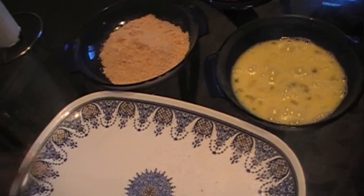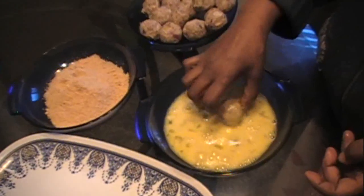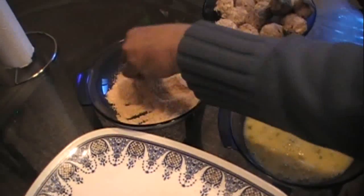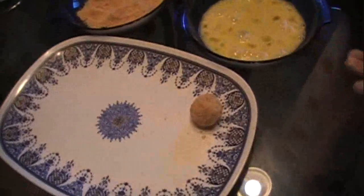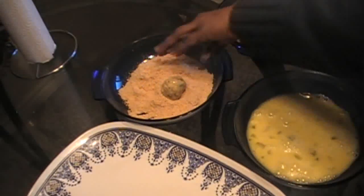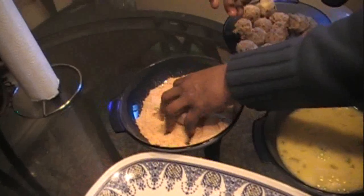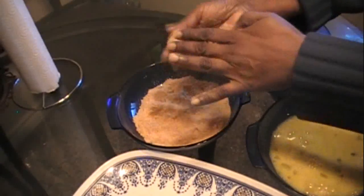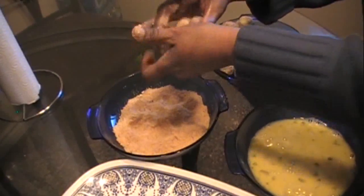With each cutlet ball, first dip it in the egg and then using your other hand roll it in the breadcrumbs. The ball can be formed in different shapes — the traditional cutlet is just a round ball like that. My mom also has a signature design which is like a drum or cylinder shape.